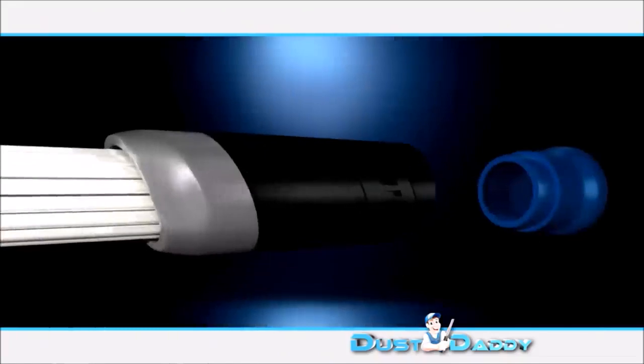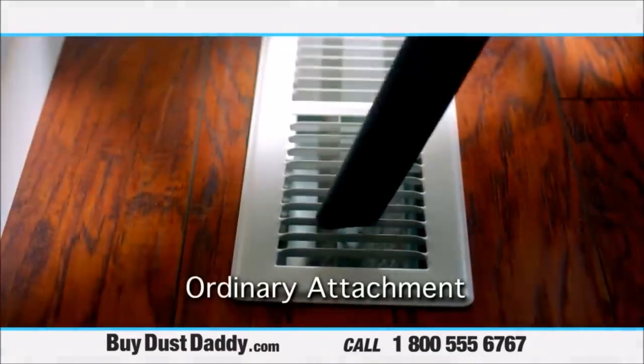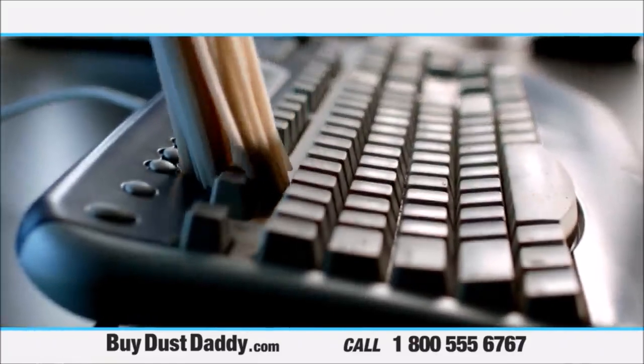The Dust Daddy also comes with a universal adapter so it can be connected to any vacuum. Watch — an ordinary cleaning tool is limited by its size and shape. Look how much more effective the Dust Daddy is.